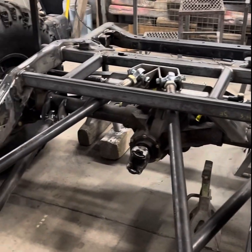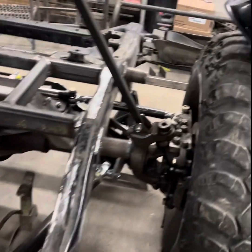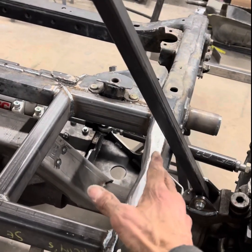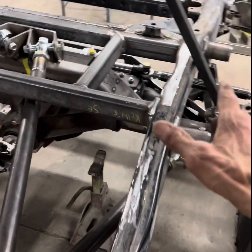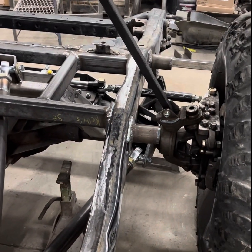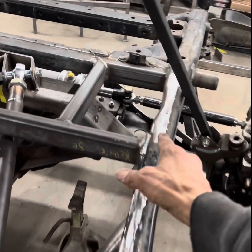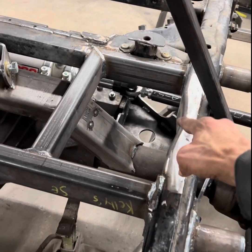I put a cross member in back here in the back of the frame so I can cut out this section to make clearance for the shock. When it articulates — we're at full bump right now — when that axle drops all the way down, that shock's got to have somewhere to swing under so it don't hit the frame. So I'll cut this section of the frame out.